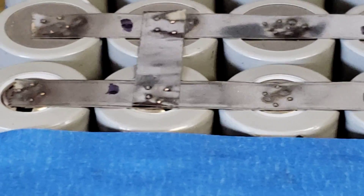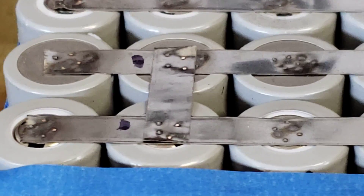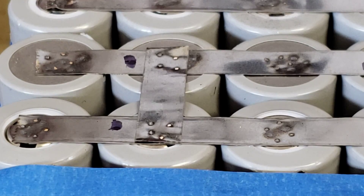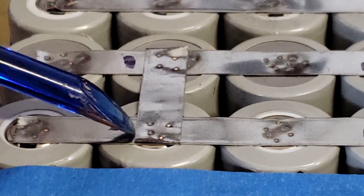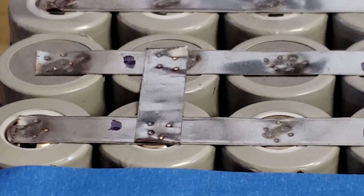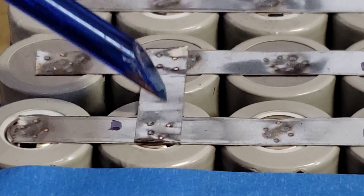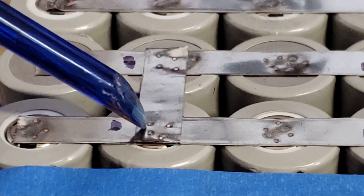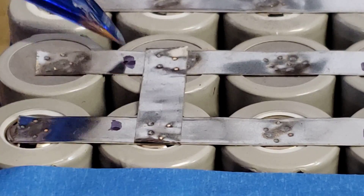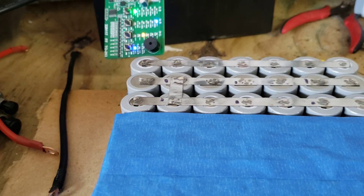I'm using my cell phone so I'm sorry it doesn't look as professional, but check that out. That weld right there is not going anywhere — it feels solid. I already did a bunch of tests on these things — super solid. It's difficult to weld nickel on top of nickel if you don't have the right amount of power, and this device just does the job. I really like it.